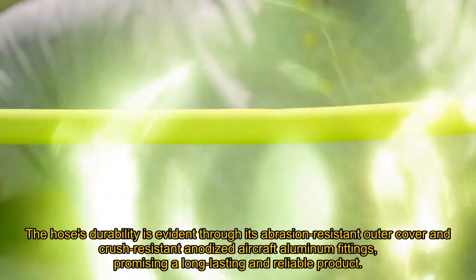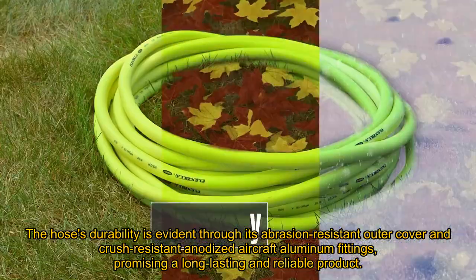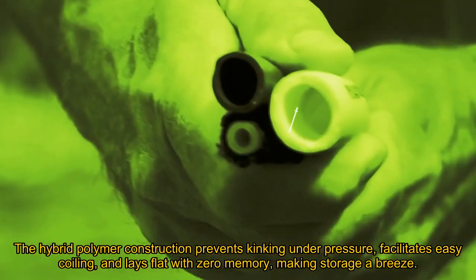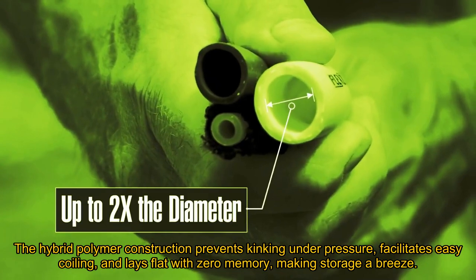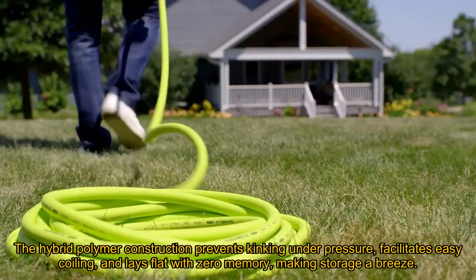The hose's durability is evident through its abrasion-resistant outer cover and crush-resistant anodized aircraft aluminum fittings, promising a long-lasting and reliable product. The hybrid polymer construction prevents kinking under pressure, facilitates easy coiling, and lays flat with zero memory, making storage a breeze.